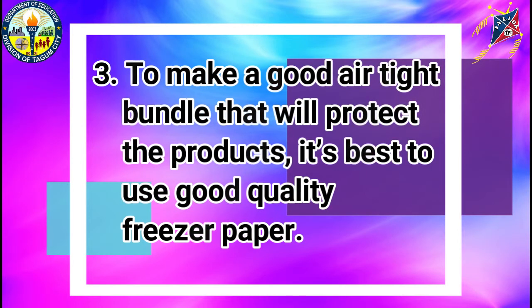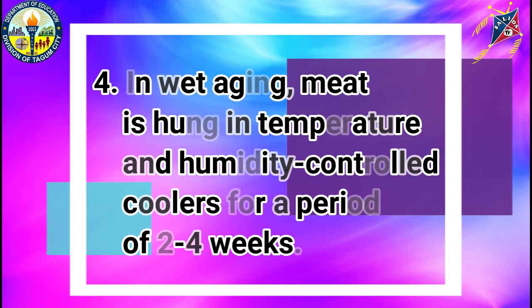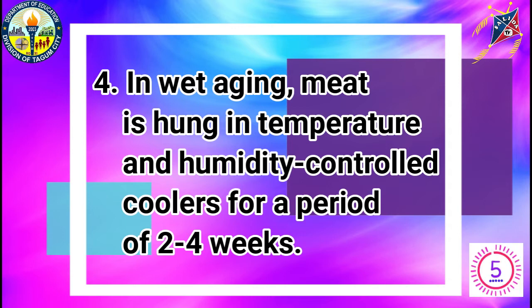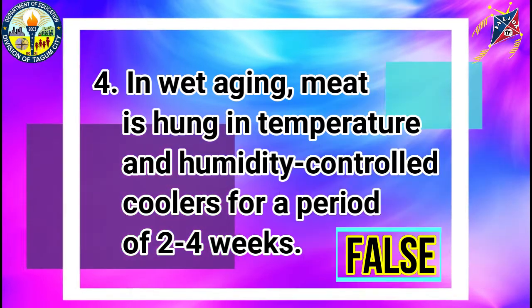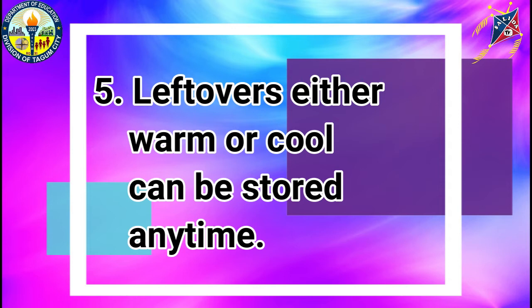Number 3: To make a good airtight bundle that will protect the products, it's best to use good quality freezer paper. True or false? The correct answer is true. Number 4: In wet aging, meat is hung in temperature and humidity-controlled coolers for a period of 2 to 4 weeks. True or false? Number 5: Leftovers, either warm or cool, can be stored in time. True or false? The correct answer is false.